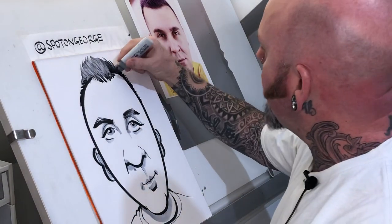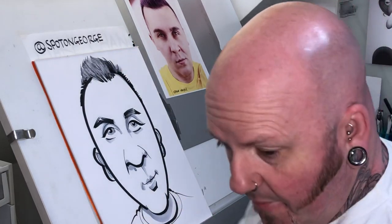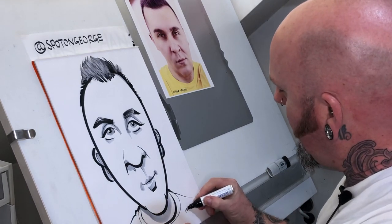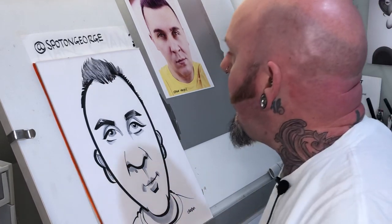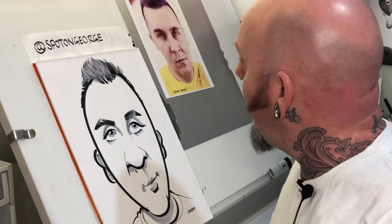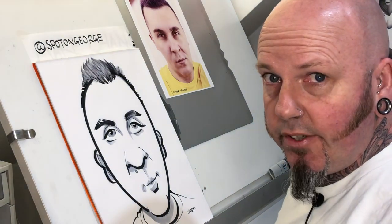Some shading under the chin — that basically brings the chin forward. What do we think? Is that about it? I reckon that's about it — you can faff on these things forever. This will be scanned and added to your Facebook page. Thank you for your patience, thanks for watching, and hopefully I'll get another one of these rattled off to you soon. Cheers, bye!